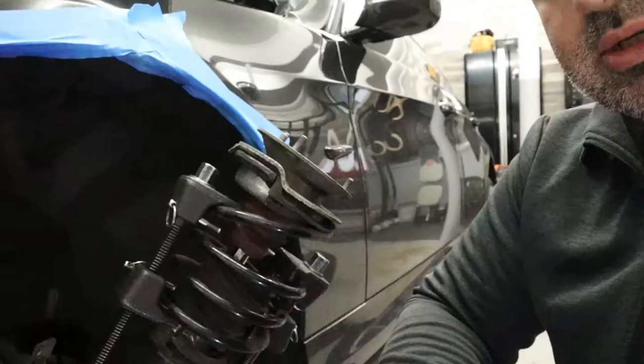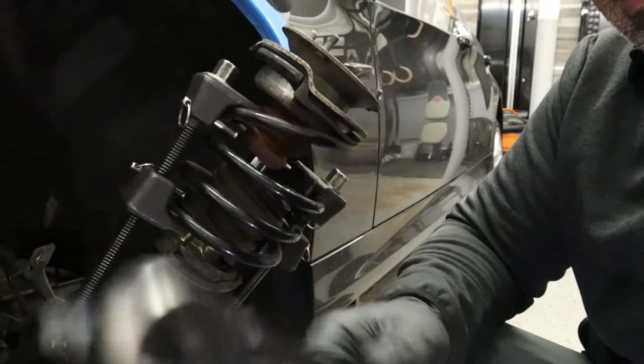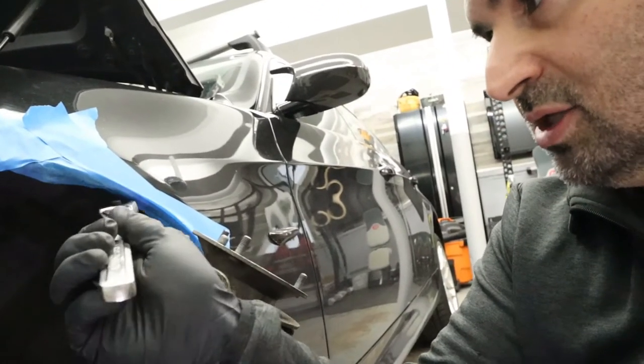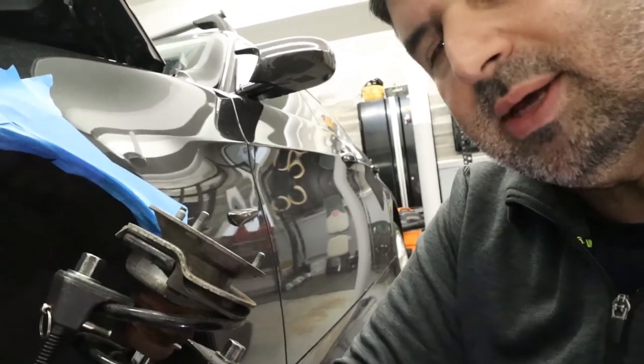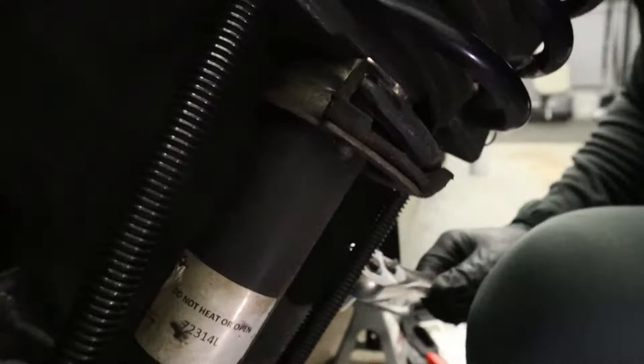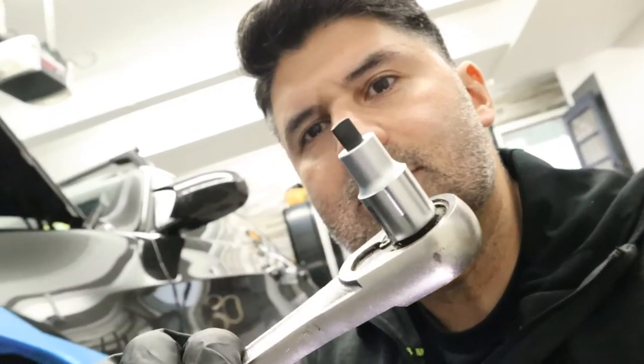The spring compressors did the trick — there's the strut here sticking out. Thank goodness for this tape — make sure you've got that. Now I have to get in here and use this spreader tool — I'll put a link in the description. This will open up the spindle where it's sitting in the hub.